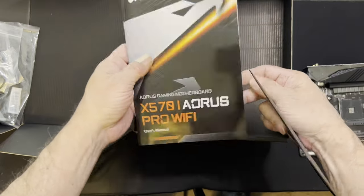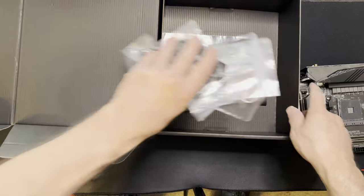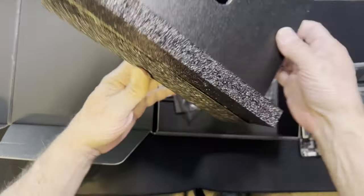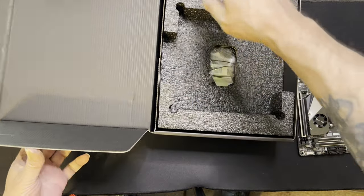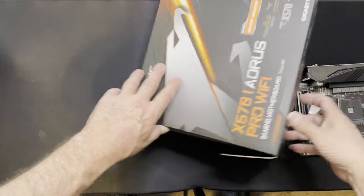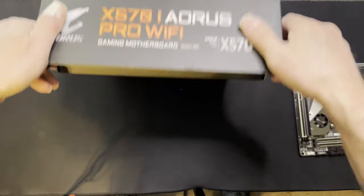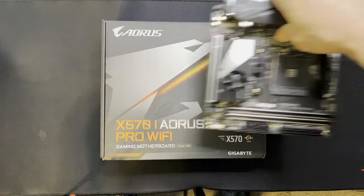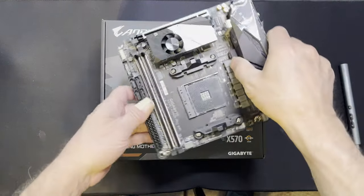If you've built a PC before, you're more than likely not going to need the manual anyway. So we can throw this stuff back in the box for another day and go over the specs on this board.